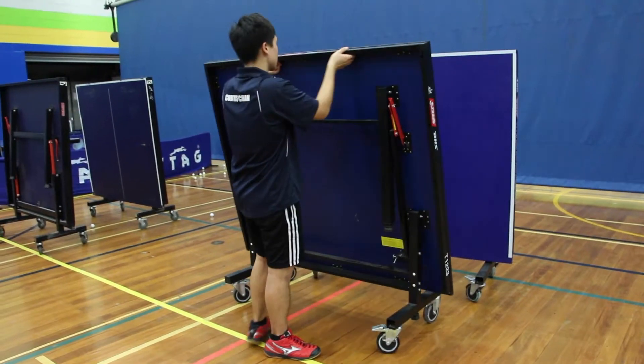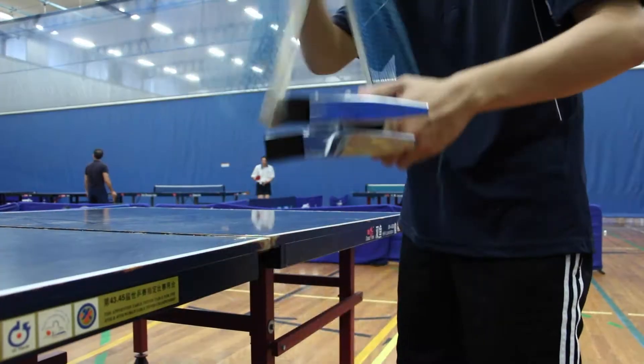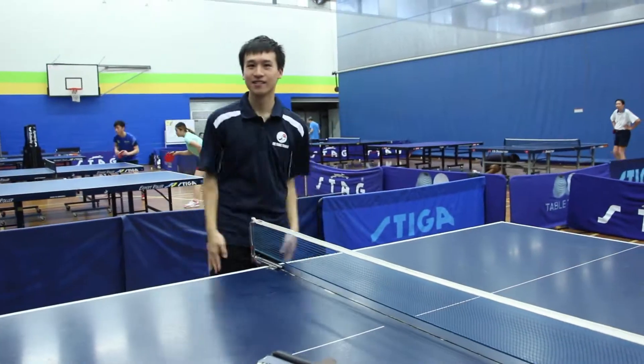This is how you properly set up the tables and the net. Don't be afraid to always ask the session manager or experienced players for help if you are not sure how to set them up. See you!